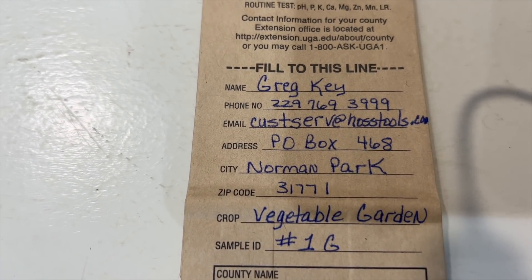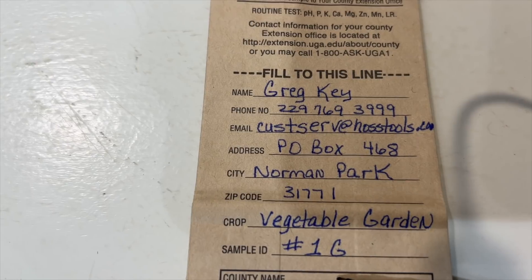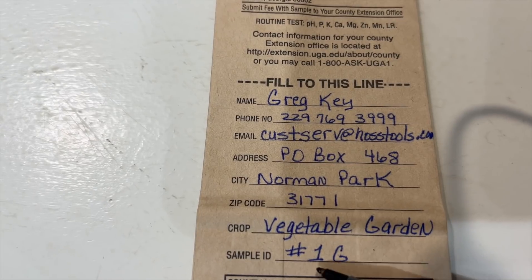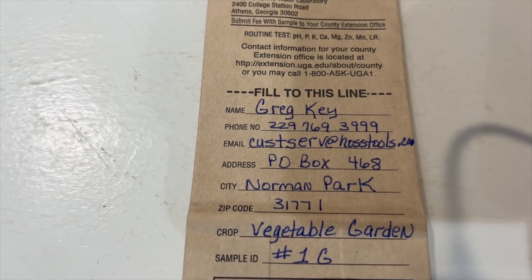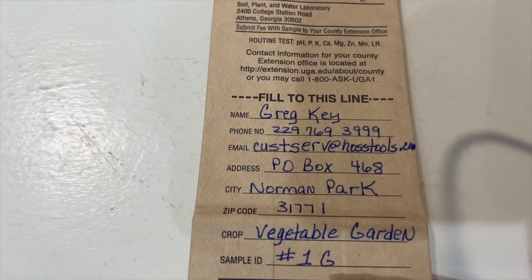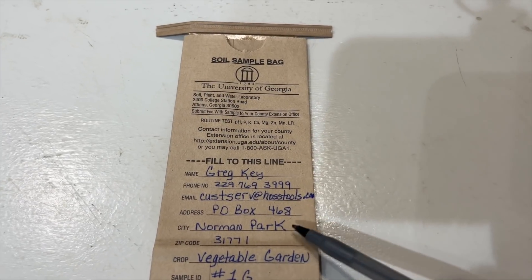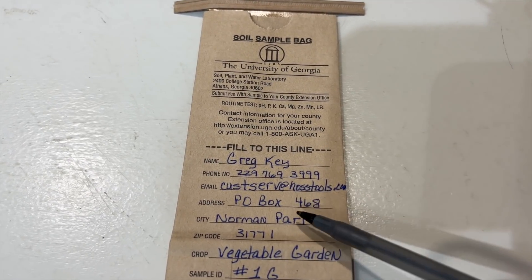Then you put a sample ID — I put '1G.' Here's a tip: if you've got a bad area in the garden, you could do two samples. I use the letter G for a good sample, and if I've got an area that's not performing like the rest, I'll pull another soil sample for that area and call it 'B,' then compare the two to see if something is causing the problem — whether it's an overload of a minor nutrient or anything like that. Generally speaking, for most vegetable gardens one sample is all you need unless you have one of those bad areas. Also, fill the bag out before you fill it with soil — it's a lot easier to write on when it's flat.